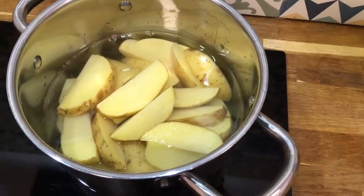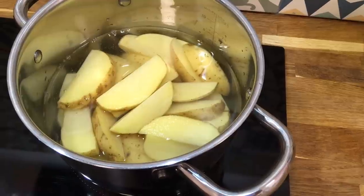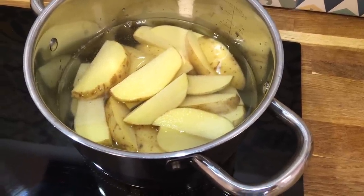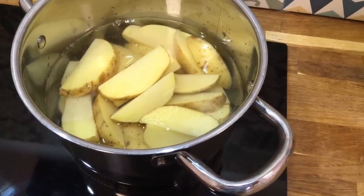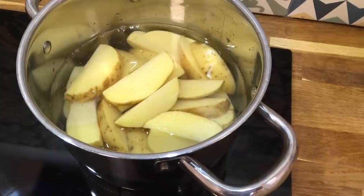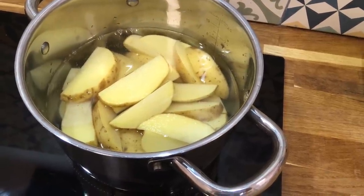For dinner tonight we have coronation chicken, potato wedges and coleslaw salad. To make potato wedges, simply wash them, cut them into wedges, and parboil them until they are only just cooked. Drain well, toss them in a little oil and salt, and pop them onto a very hot baking tray in a very hot oven for 20 to 30 minutes until they are crispy.